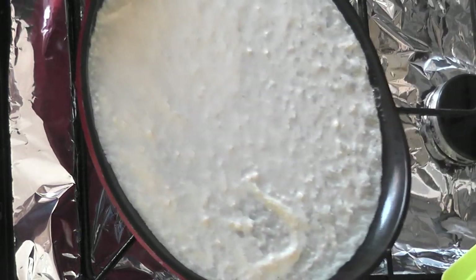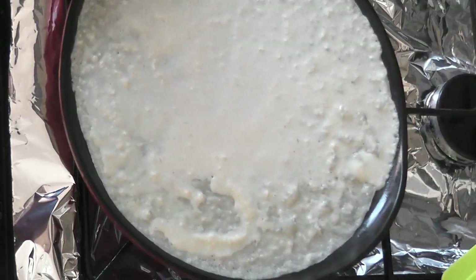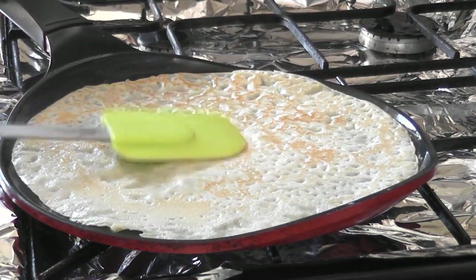If this is your first time making pancakes and you're not sure when to flip it: if you take the spatula around the edges and it's tearing, then it's not ready to flip. But if you see the edges starting to curl and go brown, then you can flip it.